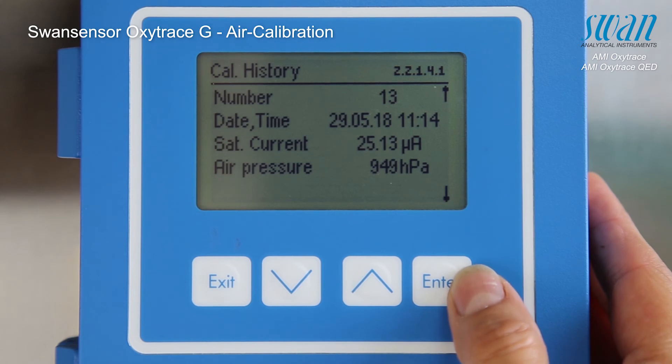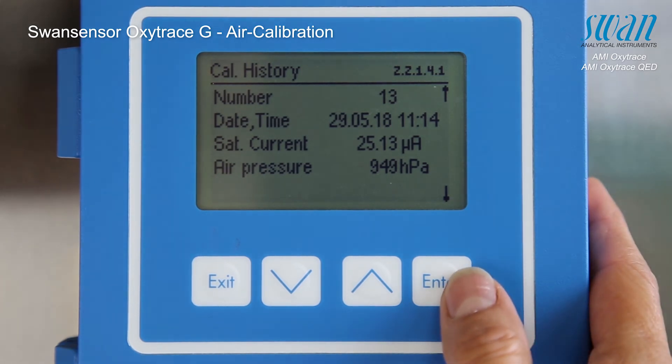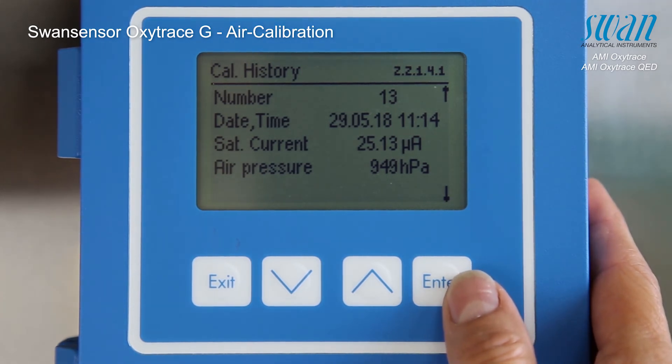Calibration values can be checked at any time. The values of the current calibration are shown here.